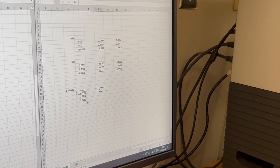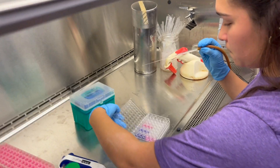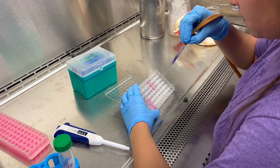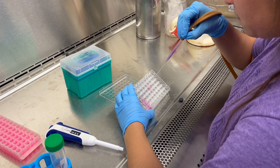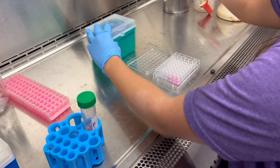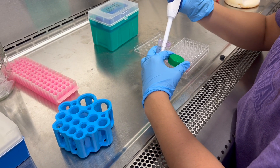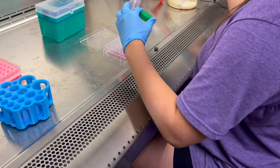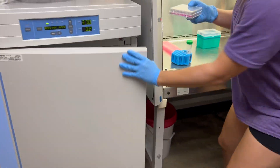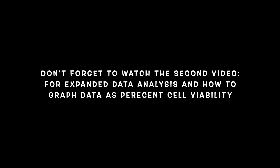Please watch the second video for a more specific analysis. Once you've run your plate through the plate reader, aspirate off the Presto Blue media solution. Lastly, add the adequate amount of media into each well. Now we will incubate the plate with the desired tested treatment and repeat the same steps at each desired time interval. For more descriptive data analysis, please watch the second video.